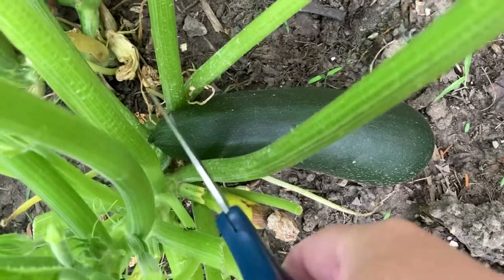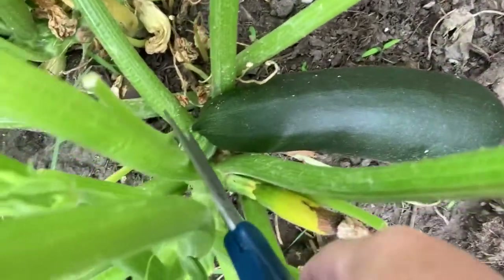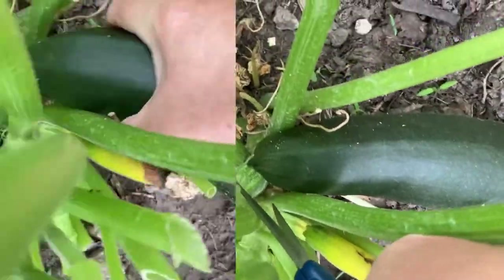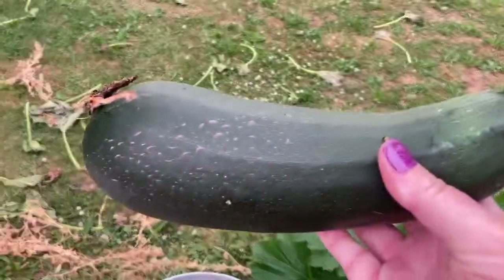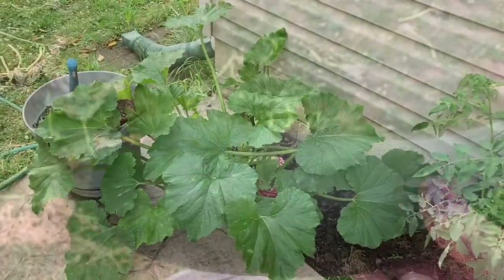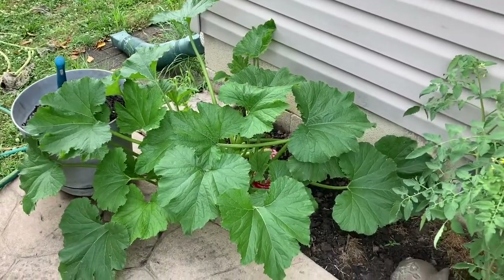July 4th — I am going to cut this zucchini. Let's have a peek at that. Pretty nice. Today is July 6th and we had a lot of rain, which took down a lot of those blossoms that were pretty viable.